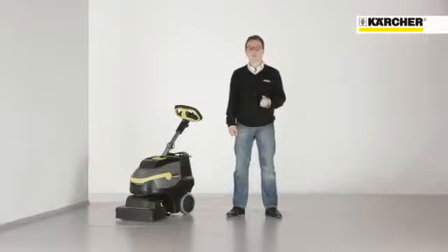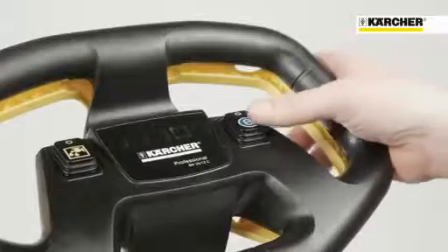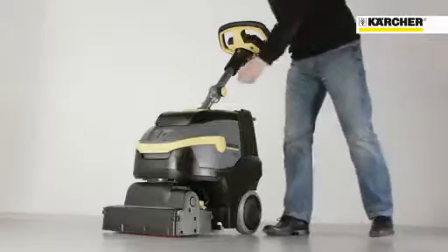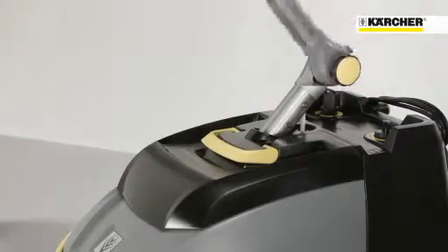The eco-efficiency operation mode makes the machine quieter and allows longer running times. For transport, the handle can be folded down, so the machine is even more compact.